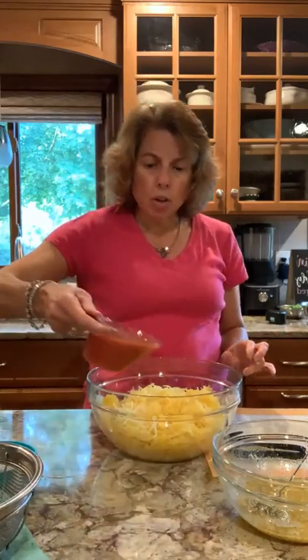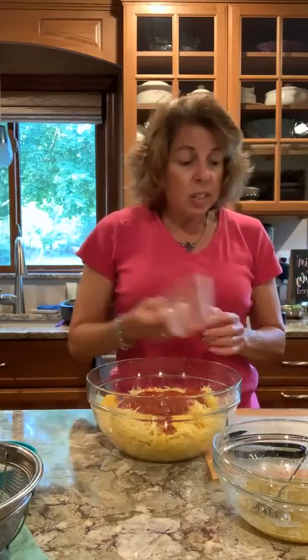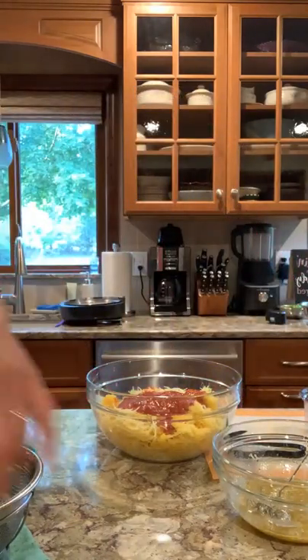We're going to add one cup of tomato sauce, and that goes in with the squash. When this is done, it doesn't even taste like squash — it actually tastes like a cheesy type of casserole. And this is a complete meal all by itself. Let's go check on the mushrooms and see how they're doing.